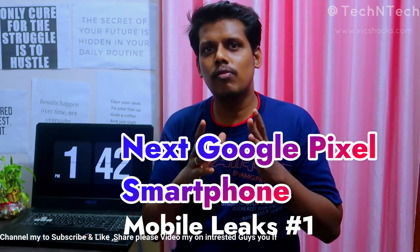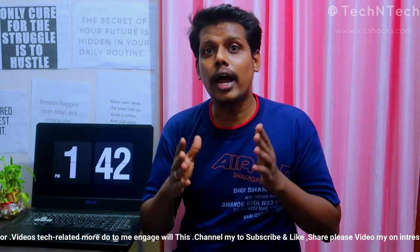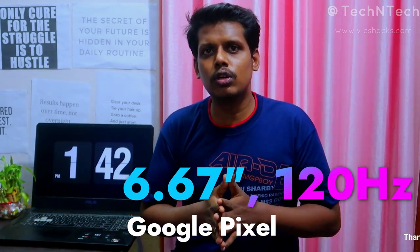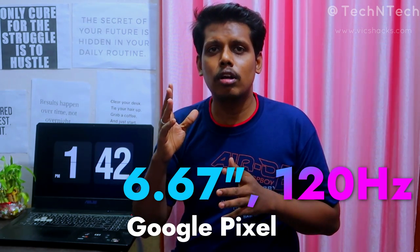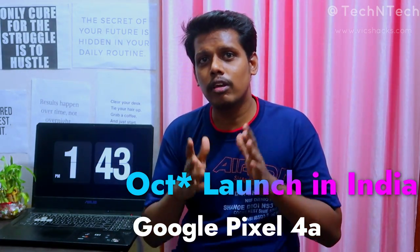Google recently launched the Google Pixel 4a smartphone in the US. Next, Google is planning to launch a 5G-powered smartphone, which could be the Google Pixel 4a XL or the Google Pixel 5. This upcoming device will feature a 6.67-inch Full HD+ display with a 120Hz screen refresh rate. Google will likely launch it in October or November.